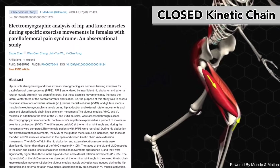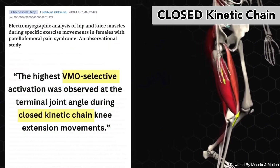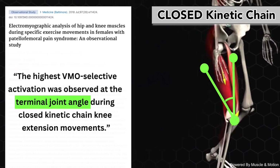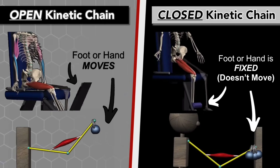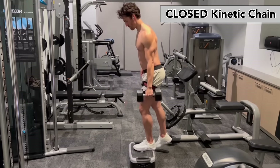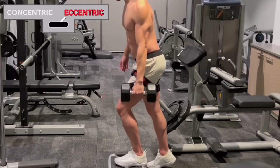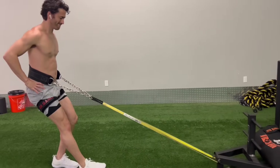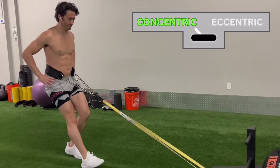Studies have shown that closed kinetic chain exercises work the VMO more than open kinetic chain exercises, but again only during the last 15 degrees of knee extension. A closed chain version of the short arc quad exercise could be a weighted step-up that's only a few inches off the ground while emphasizing quick concentric contractions. Or an even better option is the reverse sled drag, because it exclusively works the concentric phase of knee extensions, which the VMO prefers.